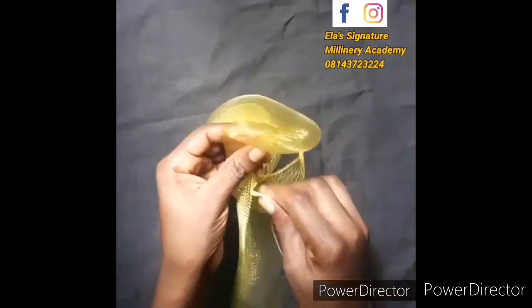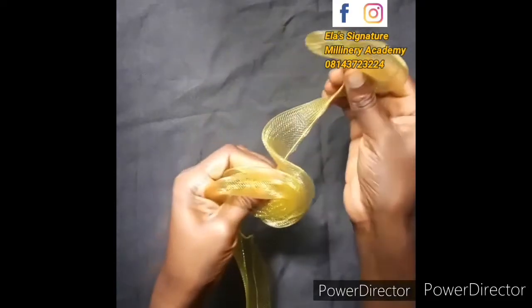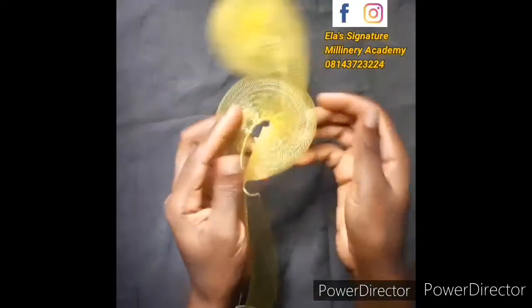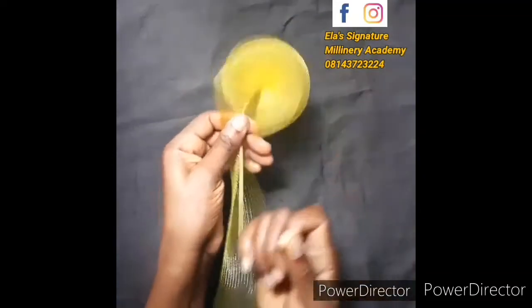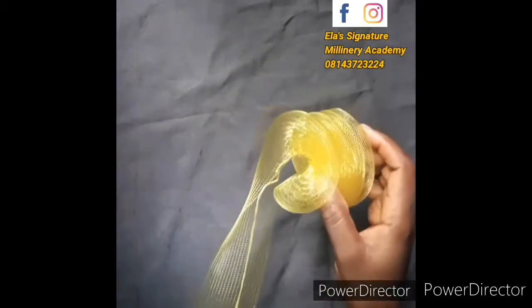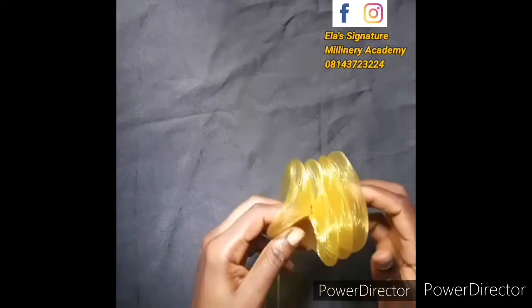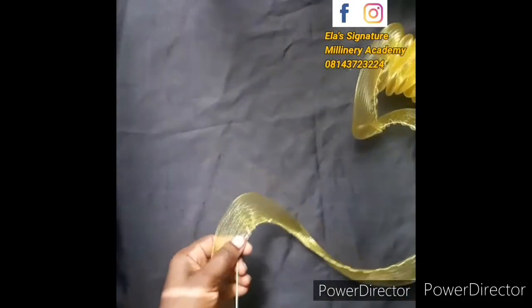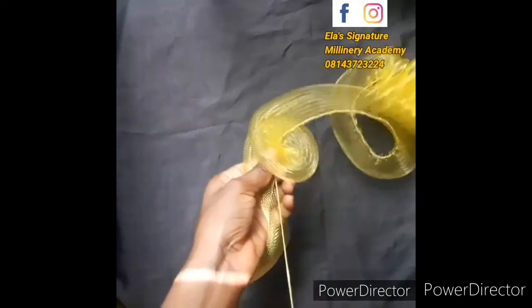As you are making your running stitch, intermittently you are drawing it. As you're drawing it to the end, you see that it is forming this round shape on its own. Just make sure that you draw it very well so that all of them will be compact together. As you're drawing it, some pieces will be facing other ways, so you have to use your hand to correct them. This one is facing the other way so I'm going to turn it back again so that all of them will be going in that swirling direction. I'll continue doing my running stitch until I come to the end, drawing as I go.